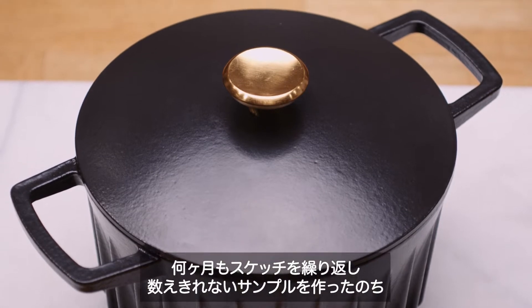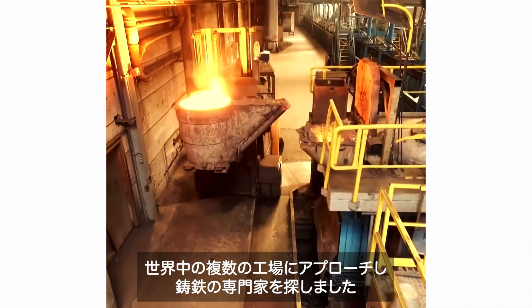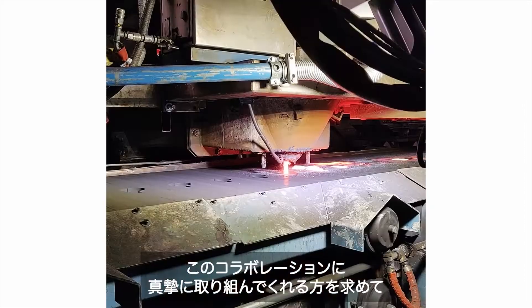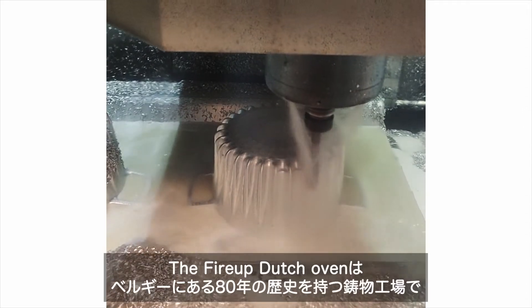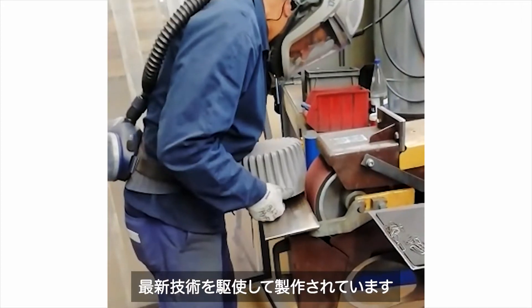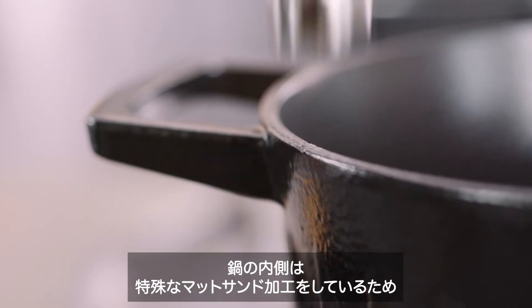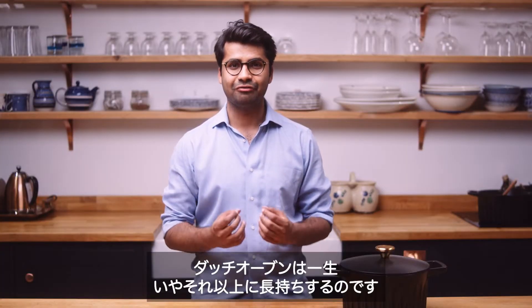After months of sketching and countless prototypes, we focused on the next step: manufacturing. We approached multiple factories across the world to find cast iron experts who were truly invested in collaborating with us. The Fire Up Dutch oven is made in an 80-year-old foundry in Belgium using the latest manufacturing technology. We use the highest quality chip-resistant enamel so that your Dutch oven lasts a lifetime, if not more.